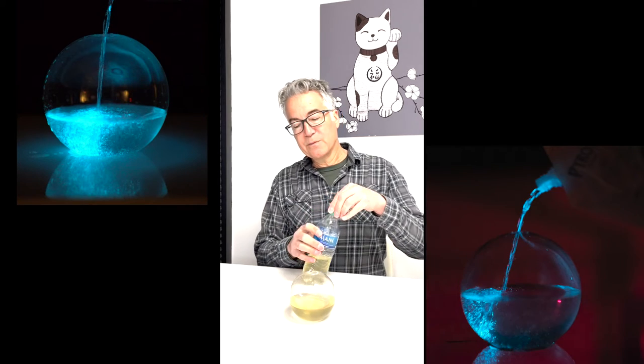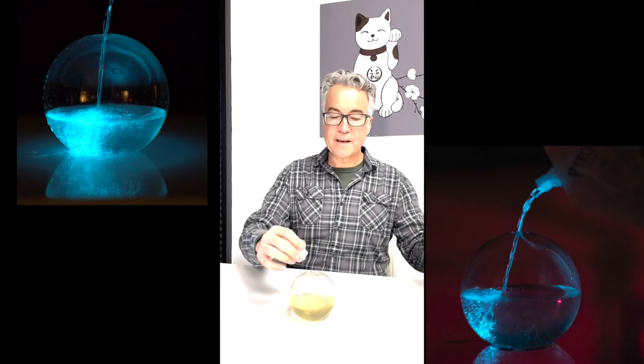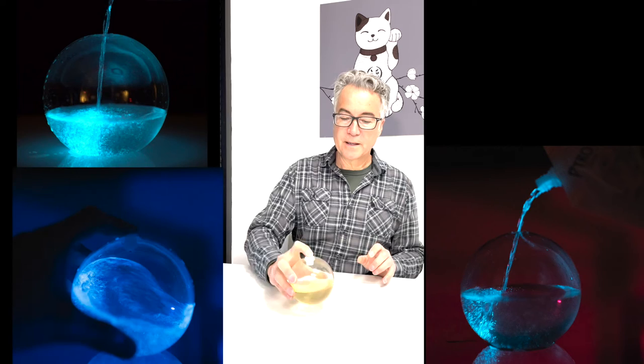We poured it back in and rinsed it out. Now we have a fresh bioorb that's ready to go another year. And we still have more pyrodinos to put into other containers.